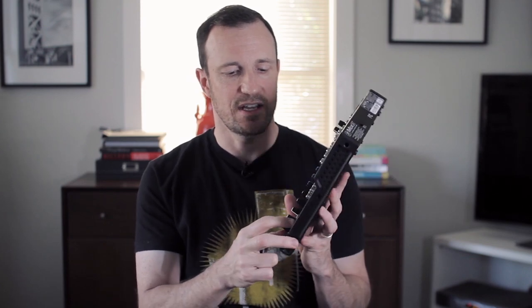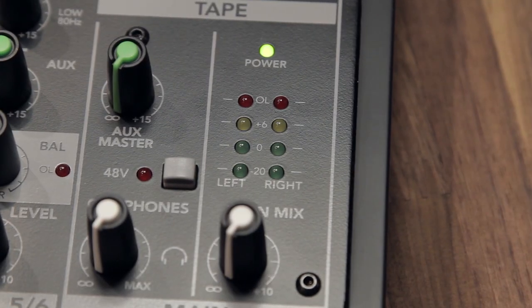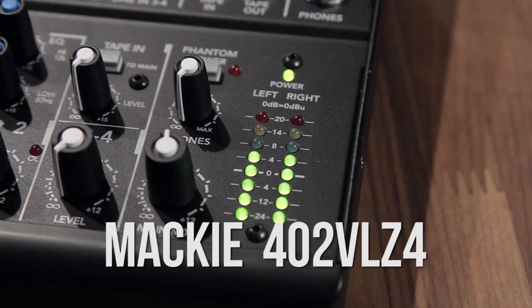Also different is the LED meter — it's about half of what you get on the VLZ, meaning you can't tell exactly where you are on the audio meter scale as well as you can on the VLZ. They save some money on LEDs. It goes from minus 20 to zero, and you can't see where you are in between that. But it's not a big limitation — it's just nicer to see more indicators of where your audio is.